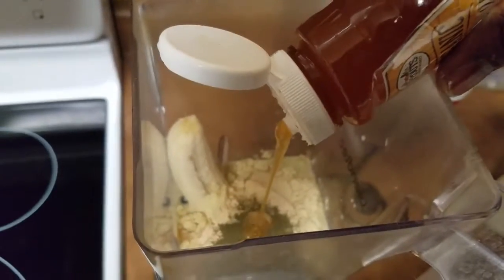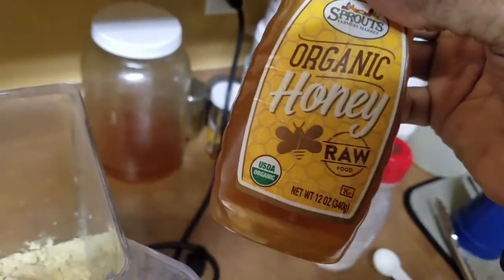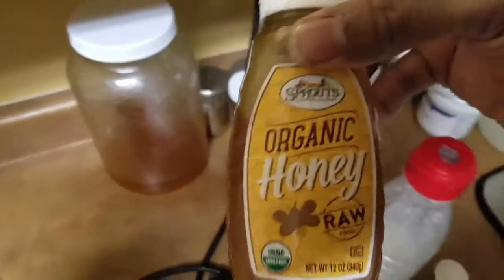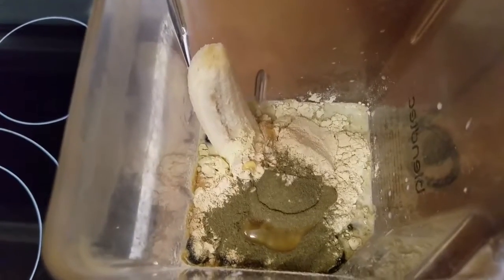I'd like to add a little splash of honey. This is raw organic — I didn't buy this at the store. I bought it from a honey dealer and just put it into a smaller container. That is the good stuff right there — all the natural enzymes and B complex vitamins right there in that little mixture.